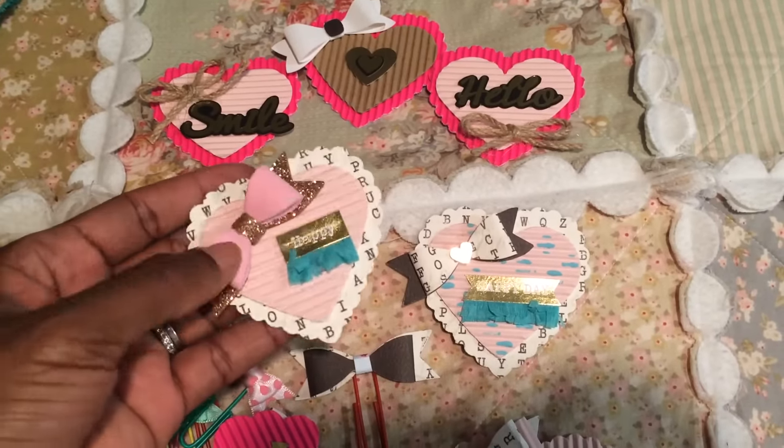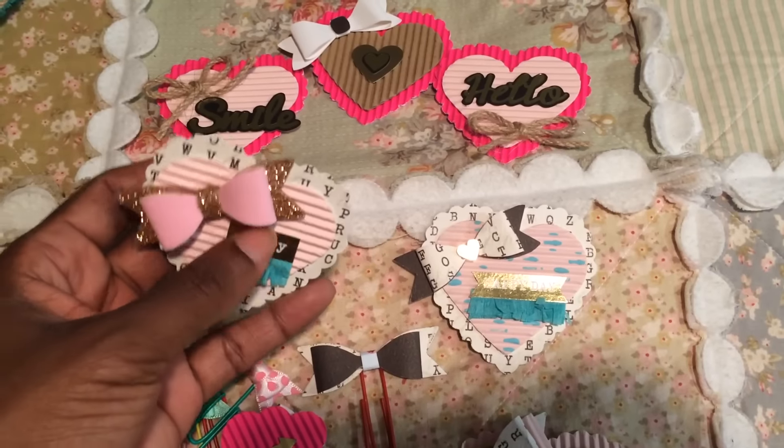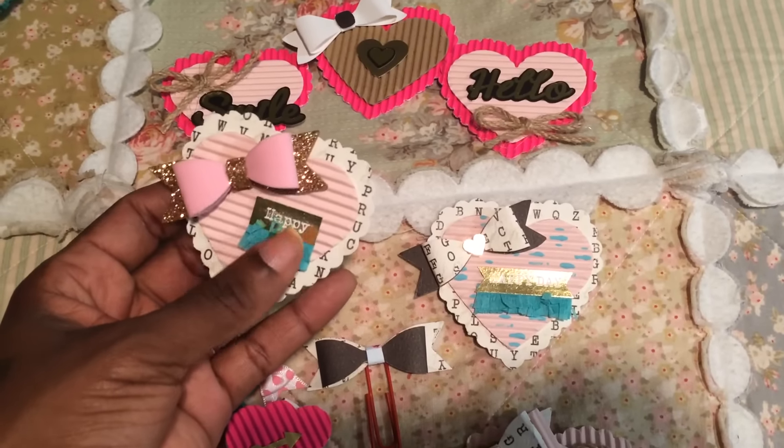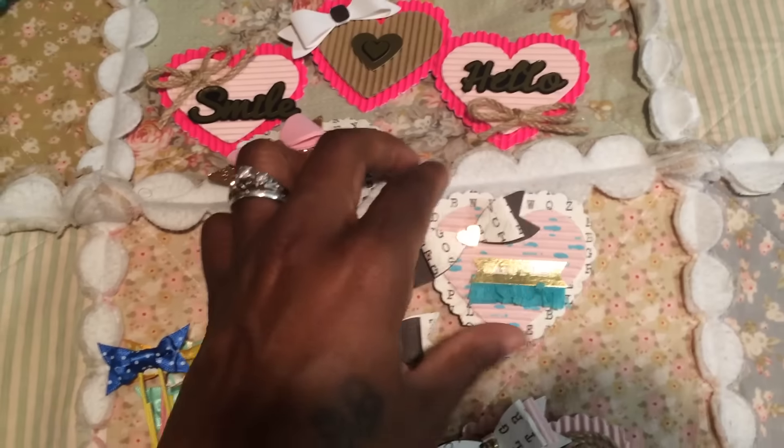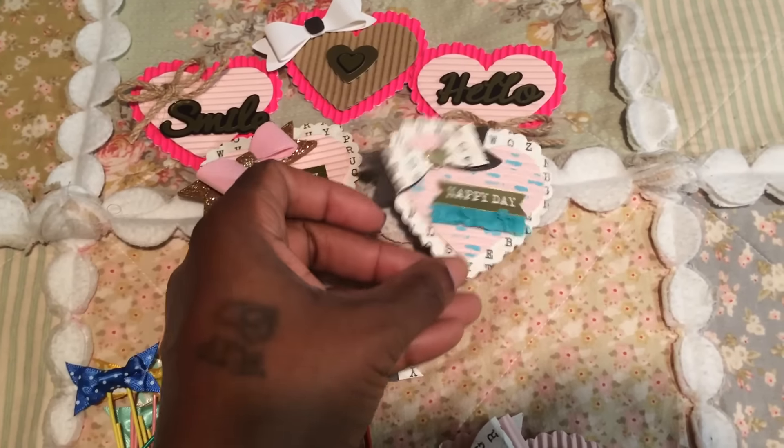This is one of the foam bowls that I created with the Martha Stewart punch. I put a sticker from Hobby Lobby along with some fringe that I made from crepe paper. And then this is another one here — I just put blue paint on the back of this one.